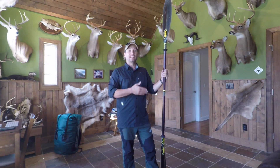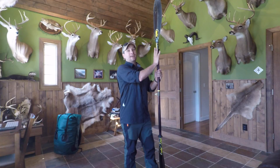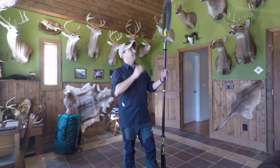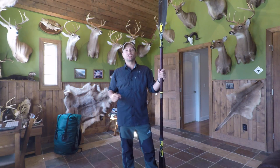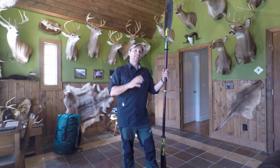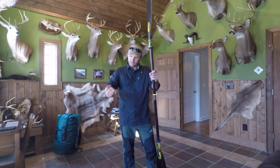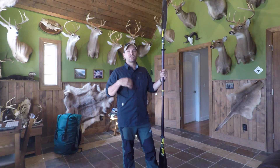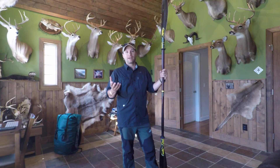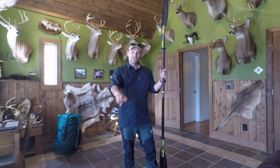Another aspect of paddle length and blade design is stroke rate. A smaller blade with a shorter paddle gives you a faster stroke rate. A wider blade with a longer paddle produces a much slower stroke rate. This is why people say that if you're a smaller-framed person or not an aggressive paddler, you need a smaller blade with a shorter paddle — paddling all day and pulling every stroke will wear a smaller person out much faster than a bigger person.